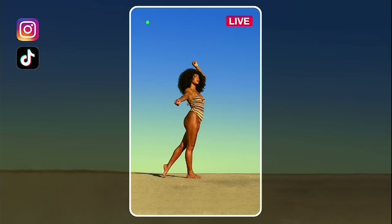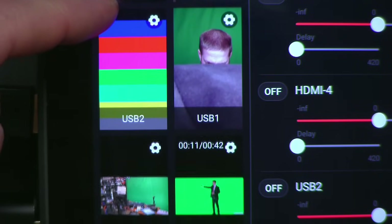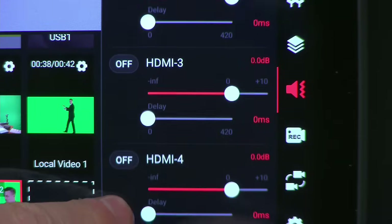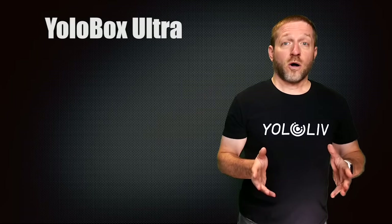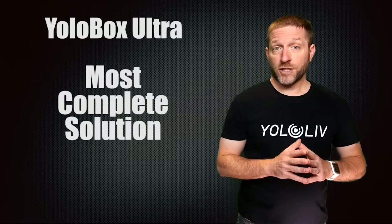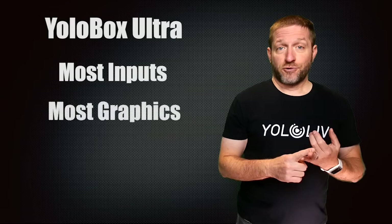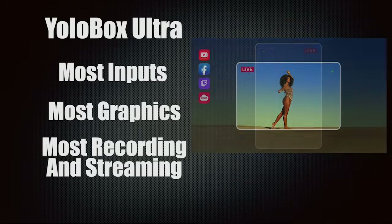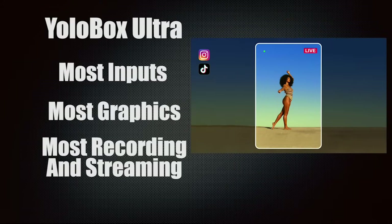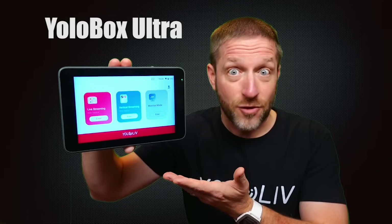You can even multicast in vertical — say to Instagram and TikTok at the same time — with the full power of seven physically connected cameras, all kinds of graphics, multi-source audio mixing, and more, all inside the YoloBox Ultra. The Ultra has the most possible input sources, the most graphic and creative capability, the most recording and streaming options, and it offers both vertical or horizontal production in one tablet. This makes it ultra convenient and ultra powerful — this is the YoloBox Ultra.